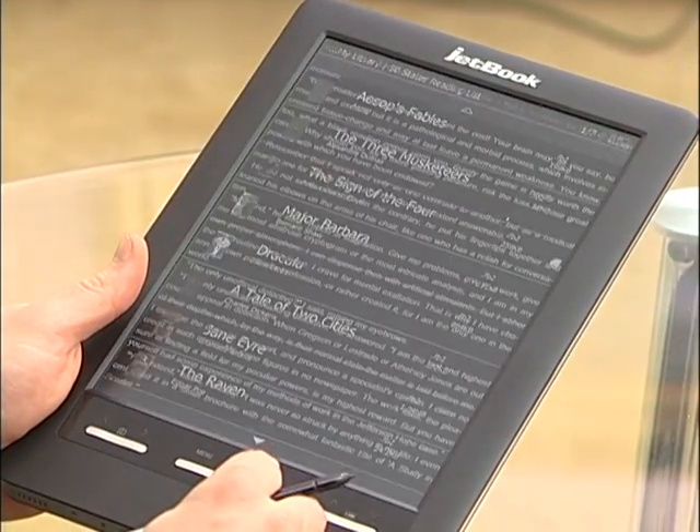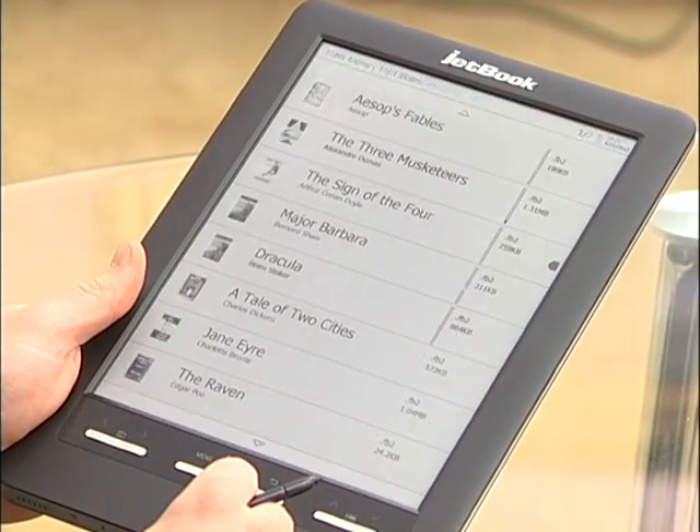Just as a note, you can actually load almost virtually any book format to the device, ranging from PDF, FP2, TXT, and anything else. You can then draw and edit it on the device and keep it there for as long as you need to.